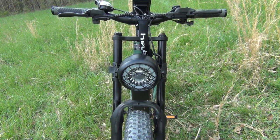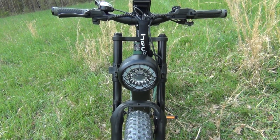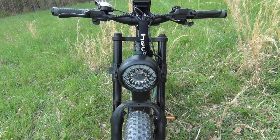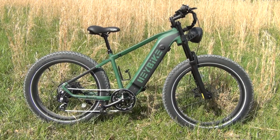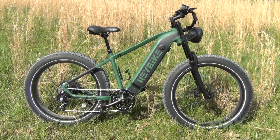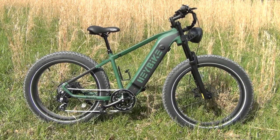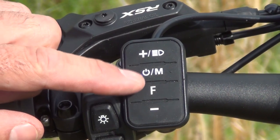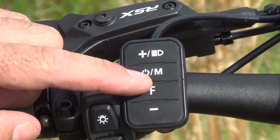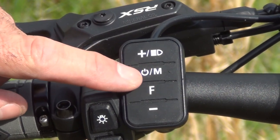The front forks of the e-bike are also motorcycle-type front forks with suspension that really works great on rough terrain. Pretty much the whole e-bike has a motorcycle-inspired look with a rugged military style to it, which really appeals to me. Speaking of the controls, it has an easy on/off button — you just depress and hold it for a few seconds. It has a little rubber dot here that makes it easy to feel.